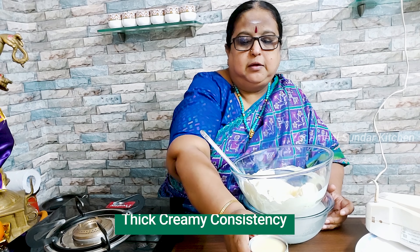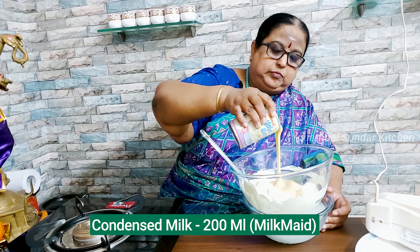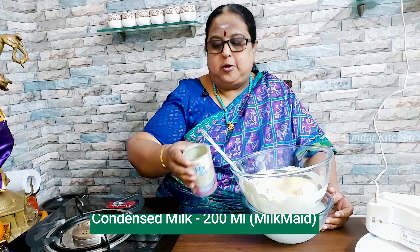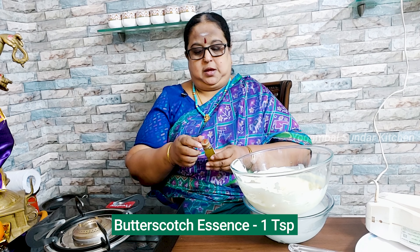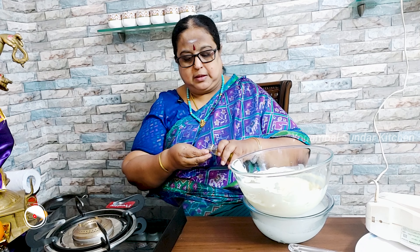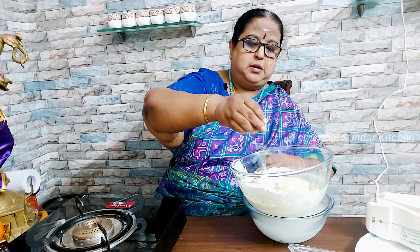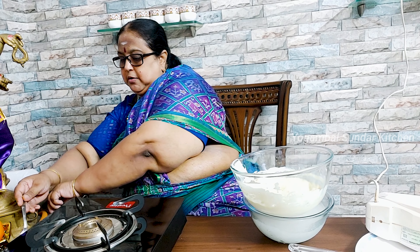How do we do it? 400 ml and 200 ml — use 200 ml condensed milk. Butterscotch essence. I have to put it all together in the fridge. Butterscotch ice cream in the fridge.